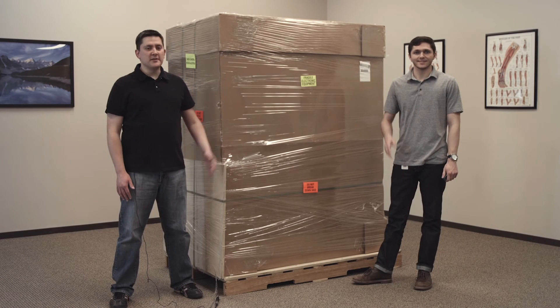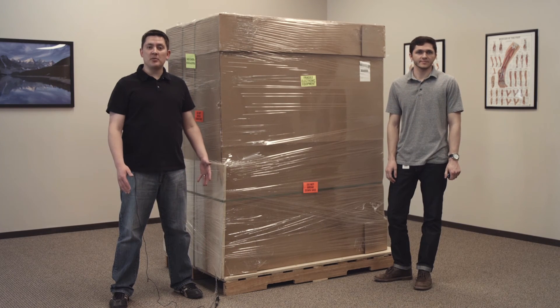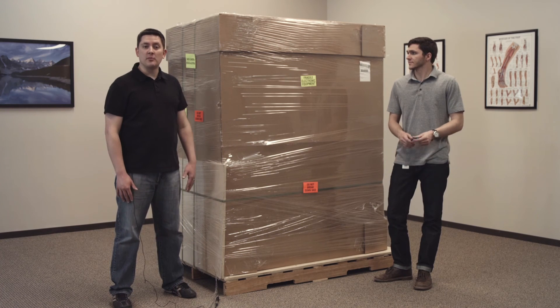Hi, my name is Michael and this is Brennan and we're with Bioness. We're going to show you today in this setup and unboxing video how to set up your Bioness Integrated Therapy System.